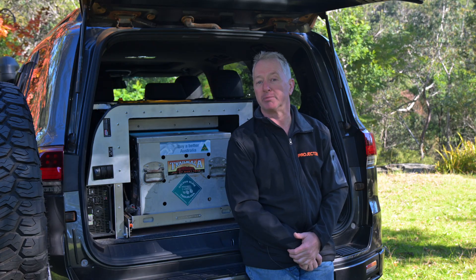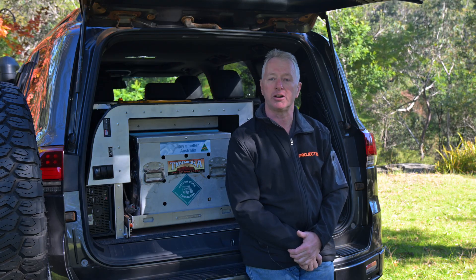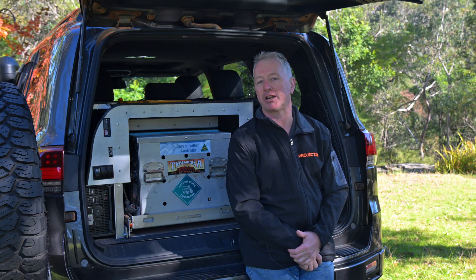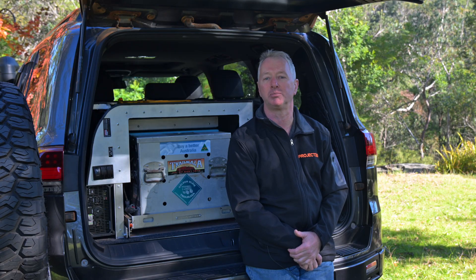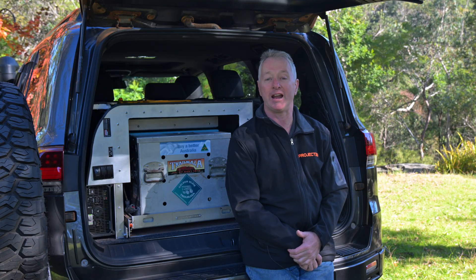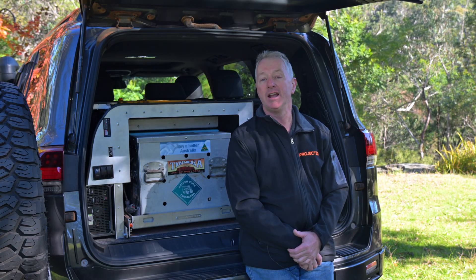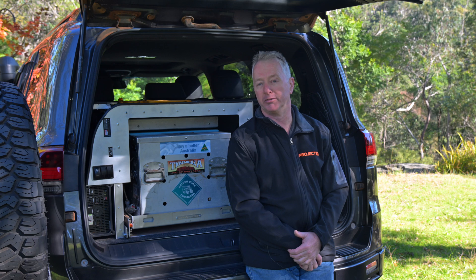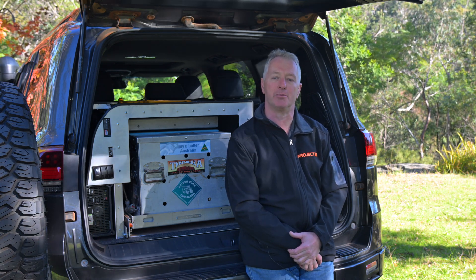On a day trip I'll just put a small fridge in the back and plug it into one of the Richard's power outlets, but for longer trips the advent of slim high-capacity lithium batteries has provided the opportunity to make a complete fridge and power module — adding more functionality and still allowing for easy removal. Incorporating the battery into the removable module means there's no need to add a second heavy battery under the bonnet full-time.